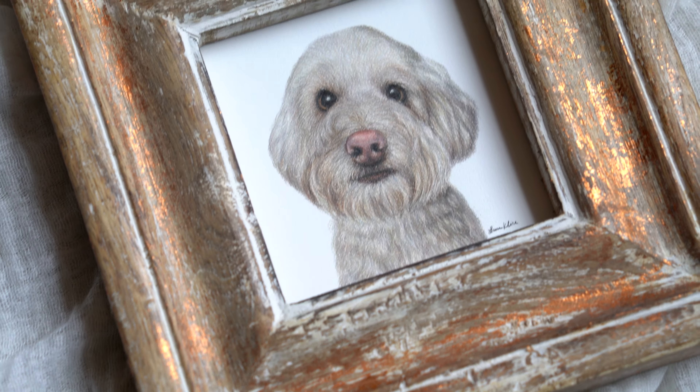The eyes are nice and round for poodles, so you just want to incorporate that as well as a little bit of the hair coming over the eyes.